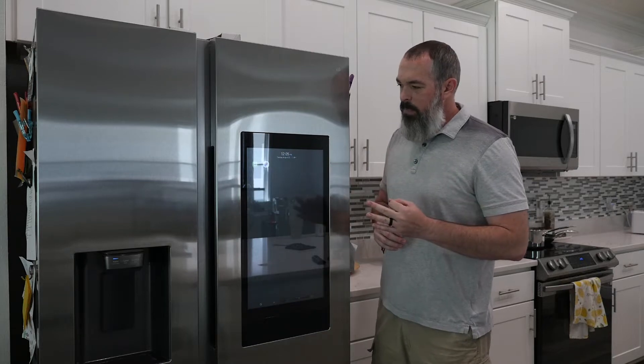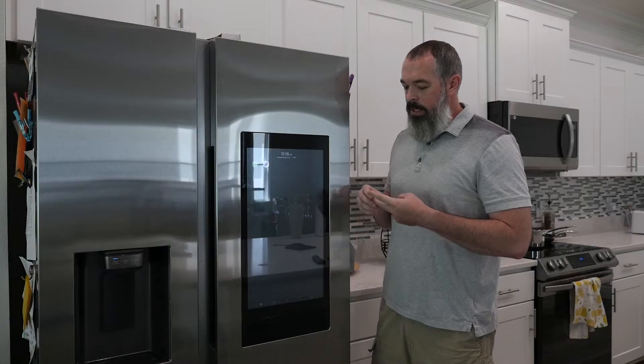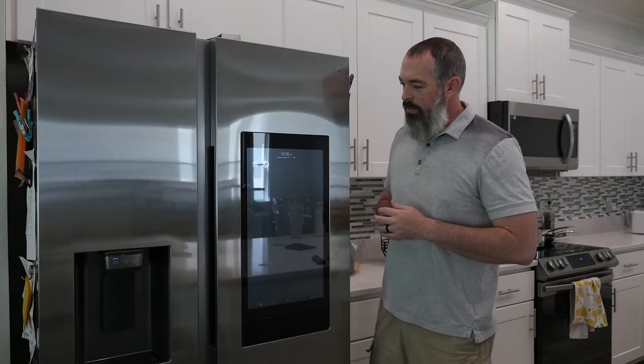There are three ways, as I mentioned. You have a manual switch, there's options in the settings, and a secret menu that I'll show you how to access.